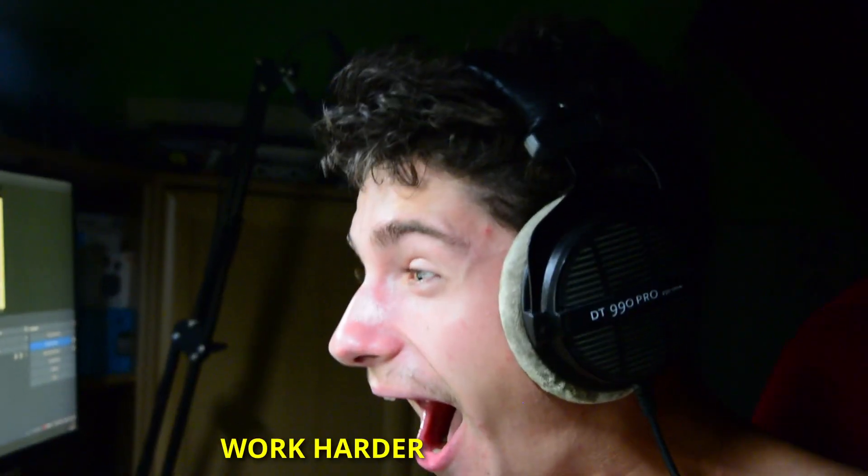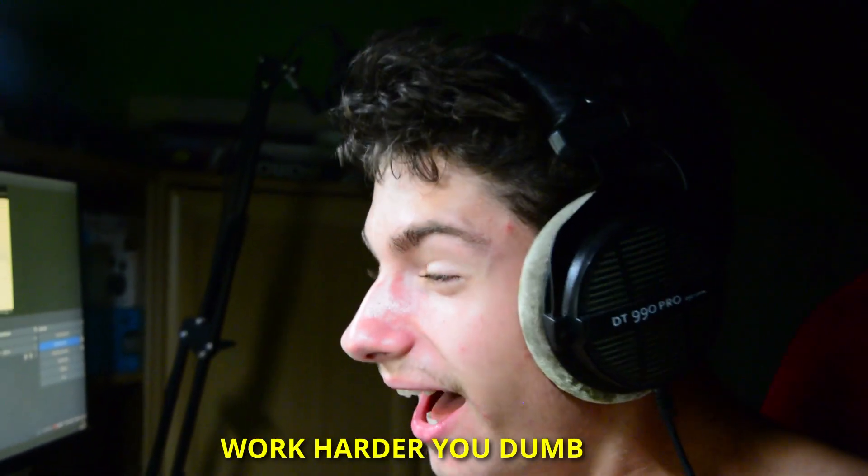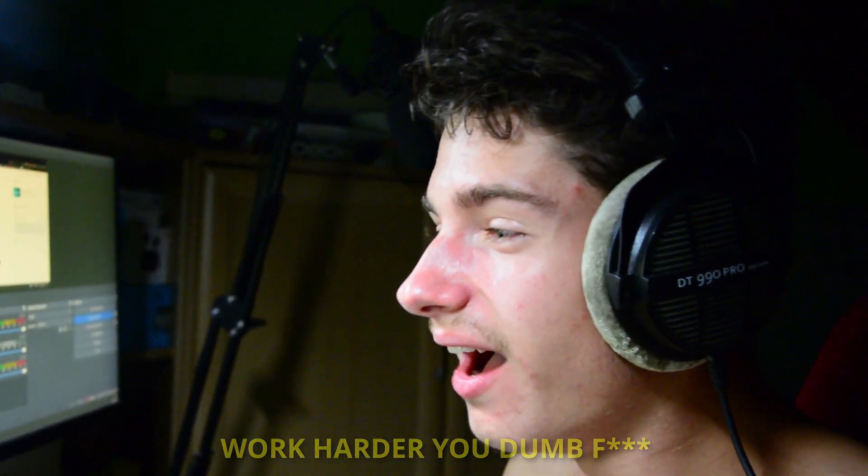Work harder, you dumb fuck! Since you're already getting some nice and uplifting motivation, why not get electrocuted too?